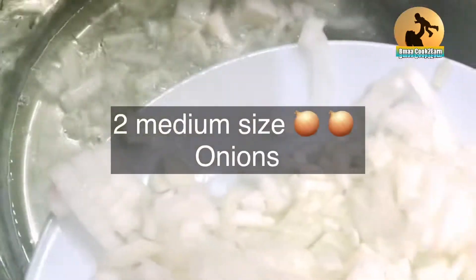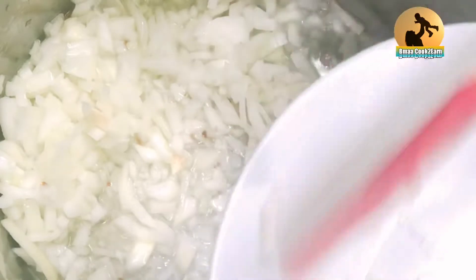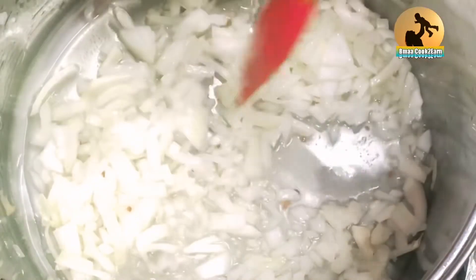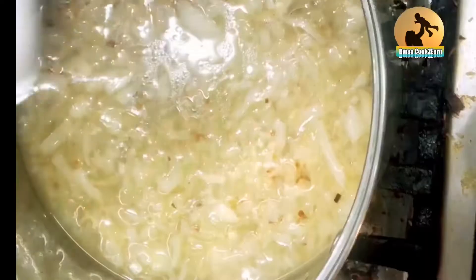So I have added fenugreek seeds in oil for flavor — here go two finely chopped onions. Fenugreek seeds are optional; they give flavor and are good for the digestive system, so I was told by my mom. I use it sometimes.